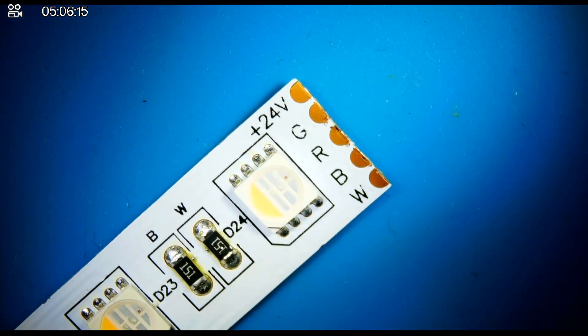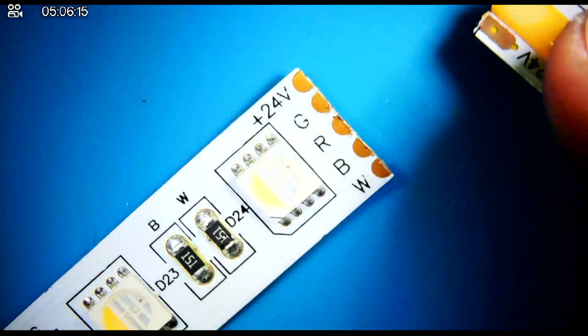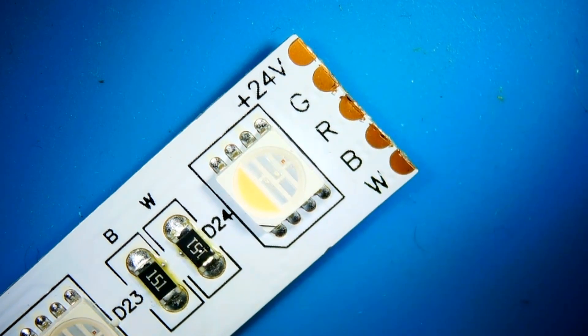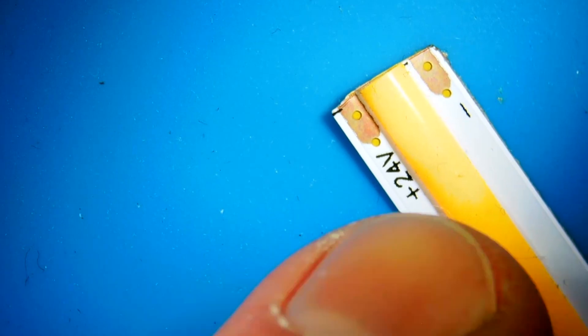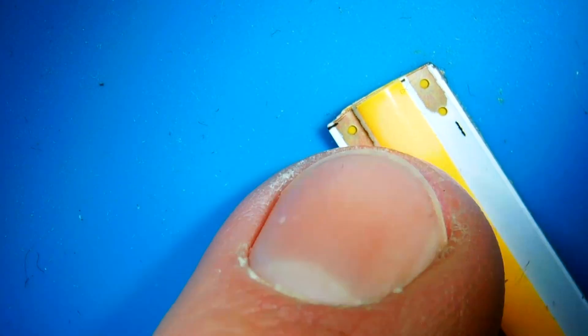So if you heat it up on your tip it will melt nicely. Sometimes I prefer to have extra flux — it can be in different options, like a pen or a box. What is it for? It ensures a stronger and easier bond from the tin to the copper of the LED strip. For beginners, a few bucks on one of these — I'll link them below — is definitely worth it.